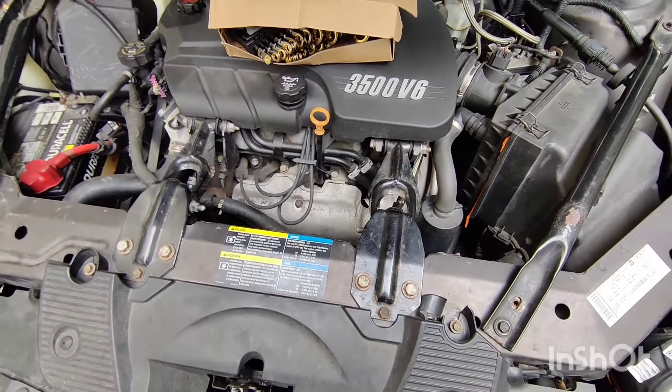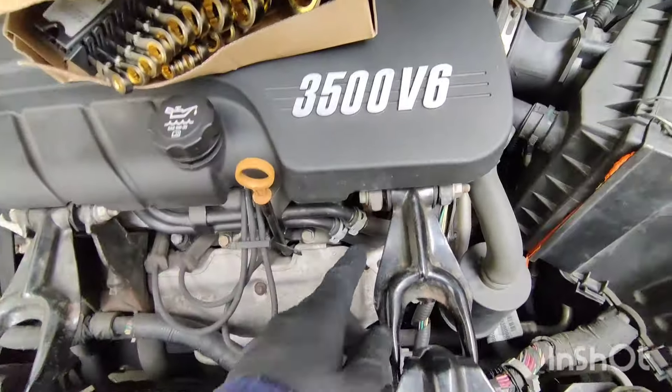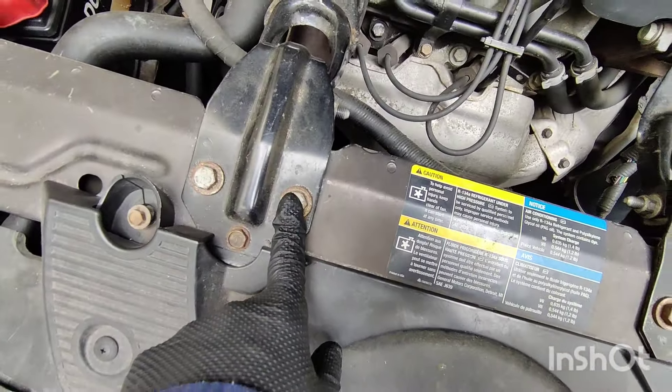Okay guys, I'm back. We're gonna be trying out the ratchet wrenches on these bolts right here, and these, and also these right here.